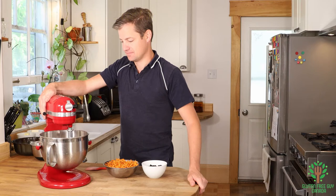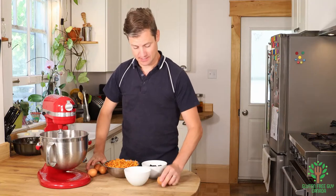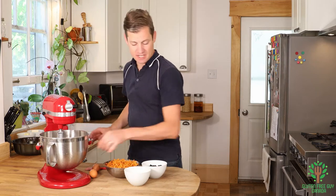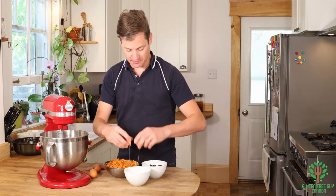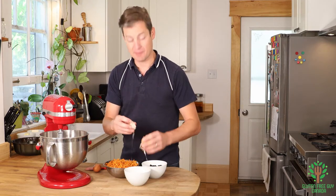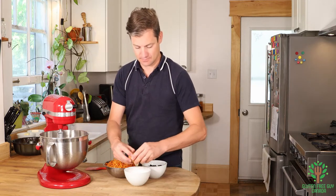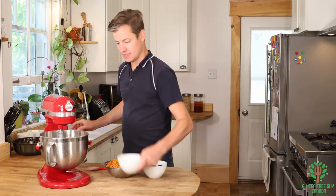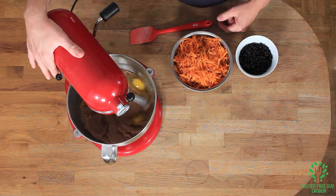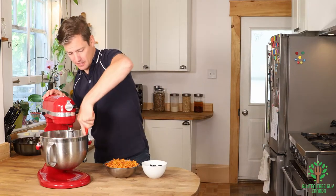Now I'm gonna add my eggs. I'm gonna crack these into a separate bowl just so that I don't have any issues — maybe I get a shell in there and I can pull it out, or maybe one of the eggs is turned, and that way I'm not ruining my entire cake. Mix that up and scrape the walls down of the mixing bowl.